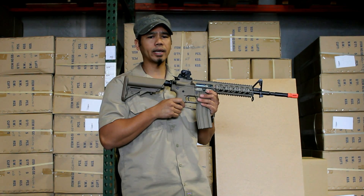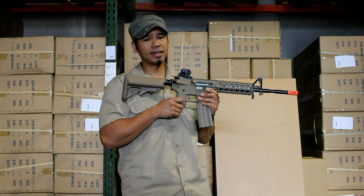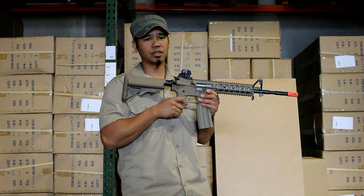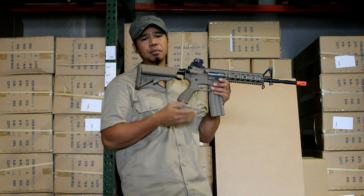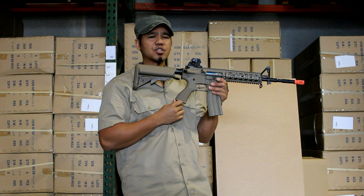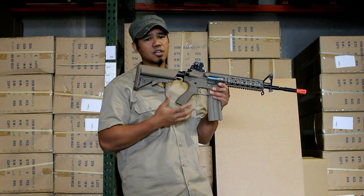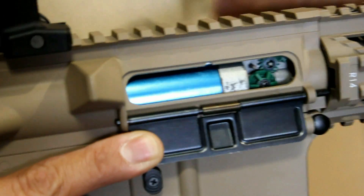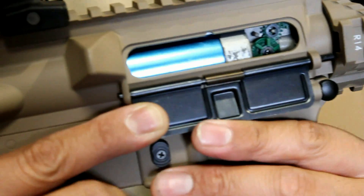Turn this dial all the way counterclockwise to zero it out or turn off your hop-up. Next, fire the gun and watch the trajectory of the BBs. Your BBs will more than likely be curving downwards toward earth after just a short distance. Now using the tip of your finger or your hop-up adjustment tool, rotate the hop-up dial clockwise toward the muzzle of the gun in short increments.